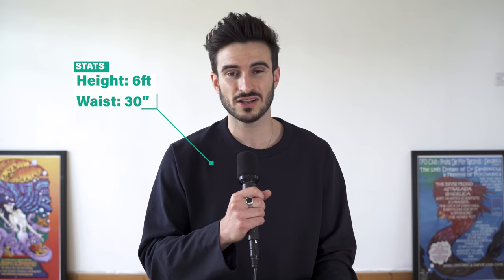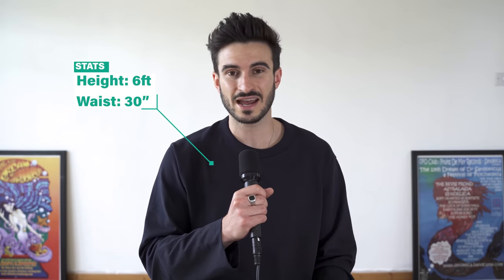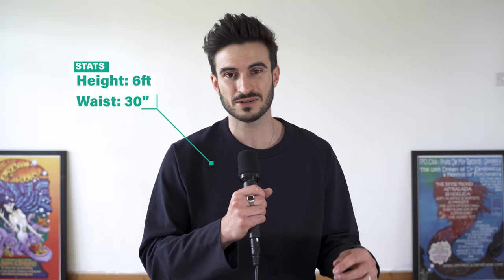To continue my series looking for the best basics out there, I'm going to be reviewing Weekday today. I've picked up a load of different items from the brand and I'm going to talk about what I like about them and what I don't like about them — or what I even hate about them. Hate's a very strong word so hopefully it doesn't get to that point. For reference, I'm six foot with a 30 inch waist and I'll link everything from this video down in the description box below.